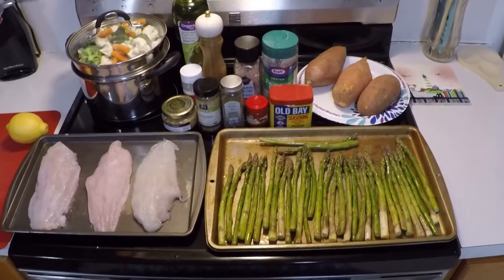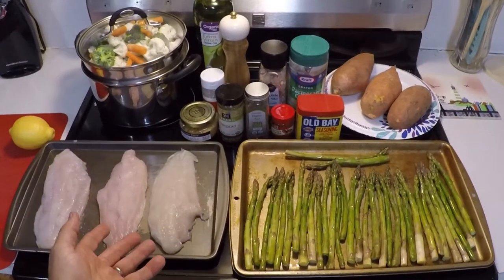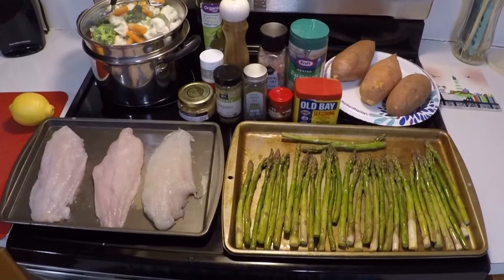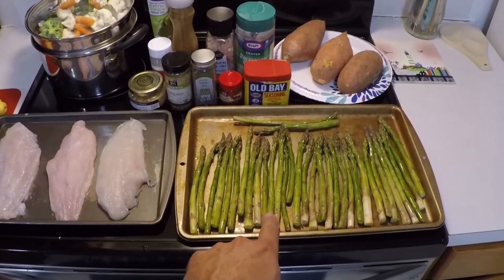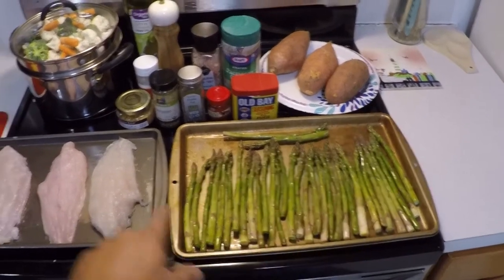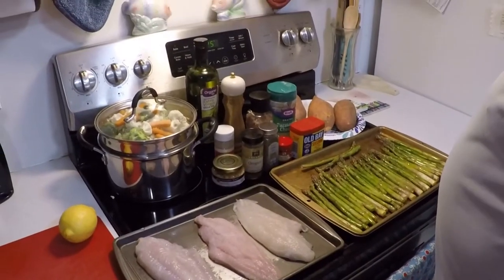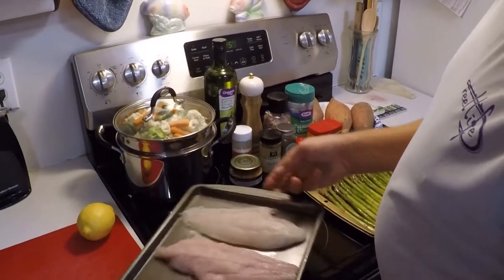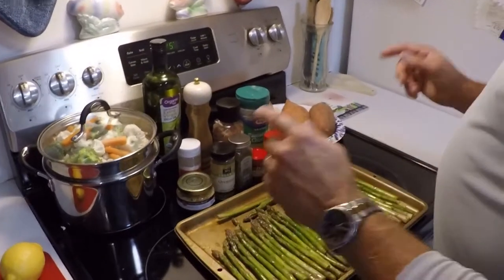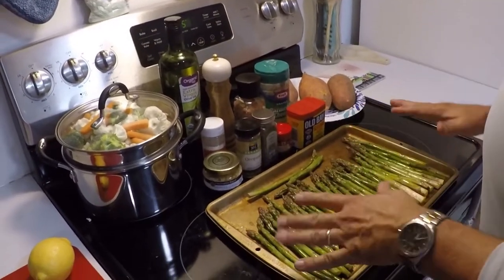Here's the beginnings of it. This is our catfish — I'm only cooking three fillets for my wife, myself and my son, one each. We're gonna have some baked asparagus, some baked sweet potatoes, and some steamed vegetables. We're gonna move the catfish to the side right now since it cooks pretty quick. Let's get this asparagus cooking and get it in the oven.